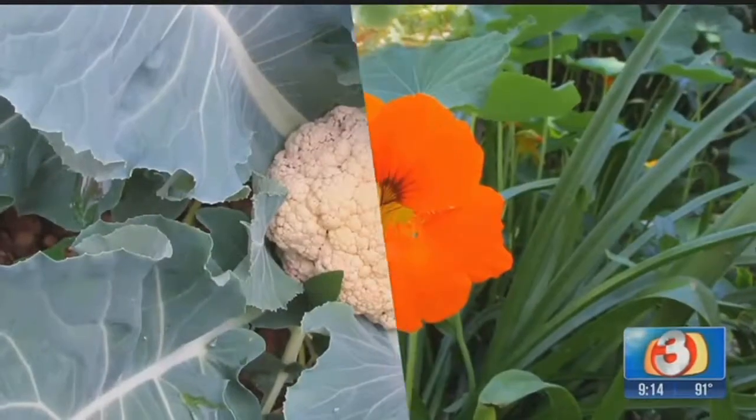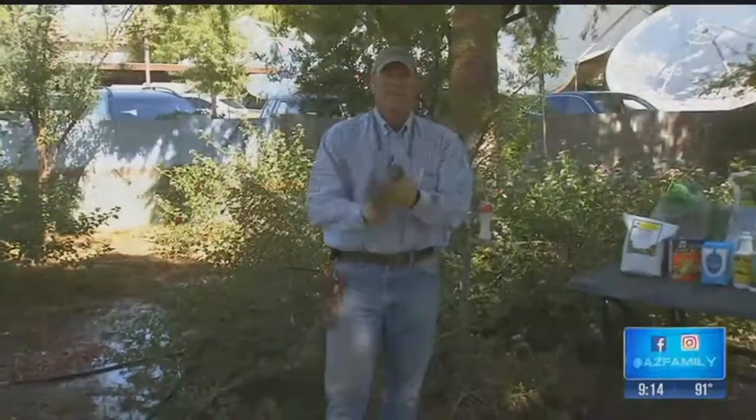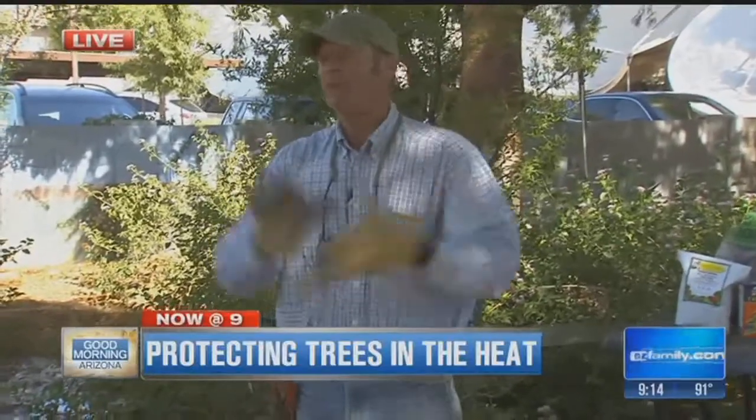Around this time when it's so hot here in the valley, we'll showcase that tomorrow on Good Morning Arizona. Talking about hot — it is getting hot, and that means one thing: we've got to really take a look at all the trees and plants around our yard.